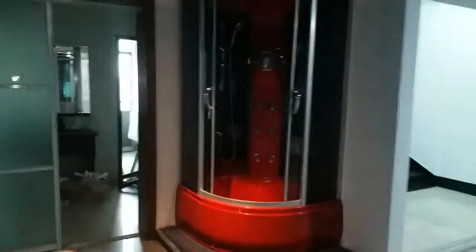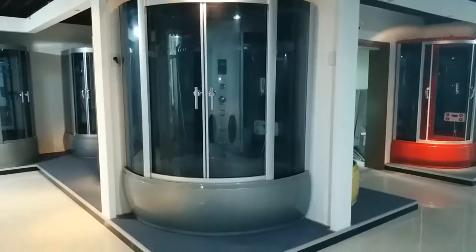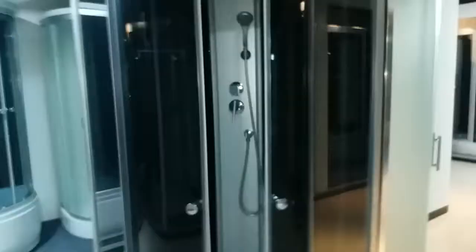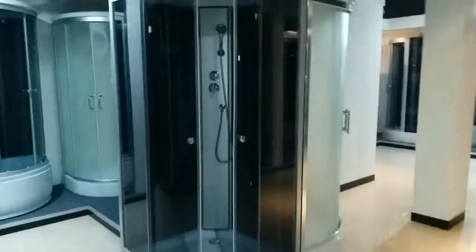This is a model from many years ago. It's a different color. There's a big steam shower. We have two sizes of this, and the simple designs will be like this. They are good in price.